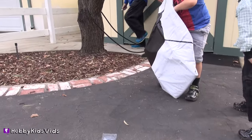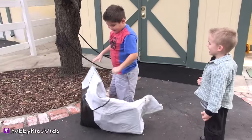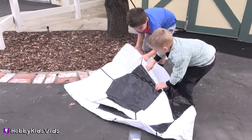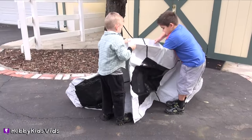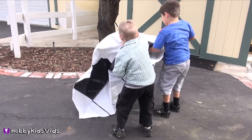This is awesome! I don't know how I can do it. I don't know how I can open it. Grab it right here. Pull it up. Pull it apart.